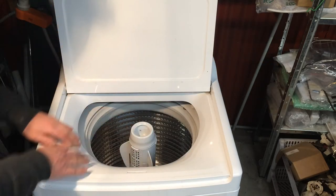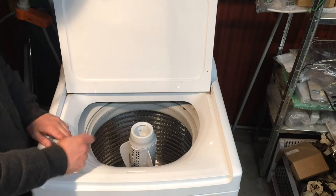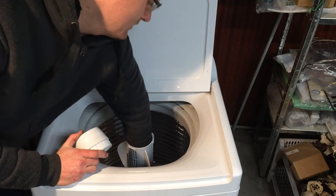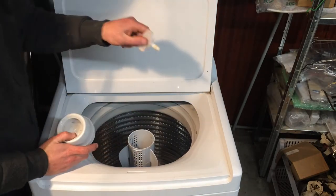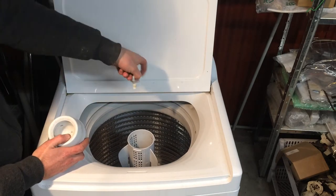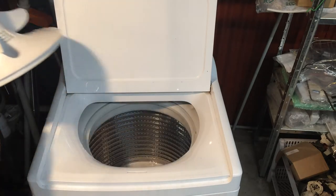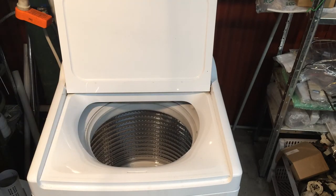Next thing we need to do is clear out all the water that's inside here. The best bet is to bail it out with a container — an ice cream container, something like that. If you do want to take the agitator out, there's a nut there that just undoes counterclockwise. The agitator lifts out and then you'll find it a whole lot easier to get in there to bail the water out.